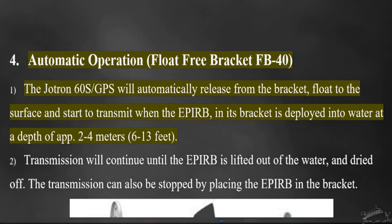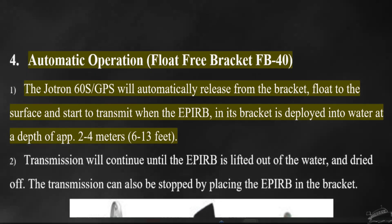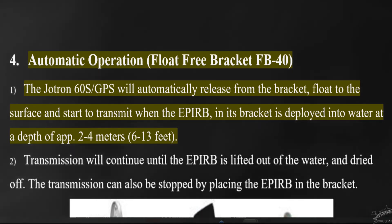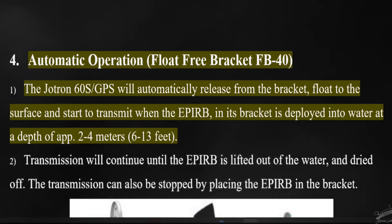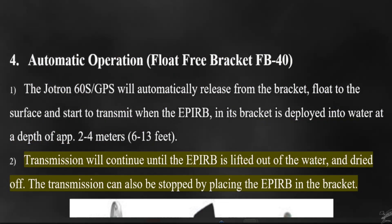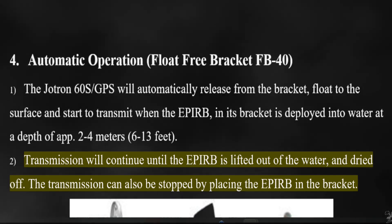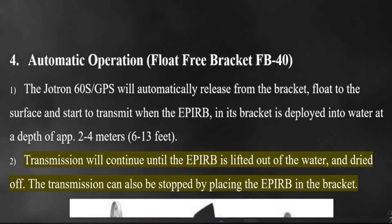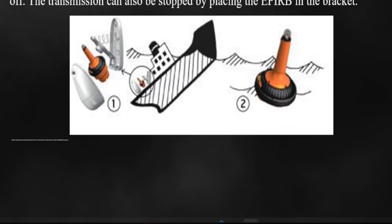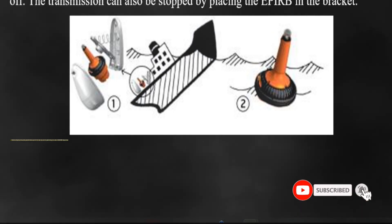Automatic operation, float-free bracket FB40. The JITRON 60S/GPS will automatically release from the bracket, float to the surface, and start to transmit when the EPERB in its bracket is deployed into water at a depth of approximately 2 to 4 meters (6 to 13 feet). Transmission will continue until the EPERB is lifted out of the water and dried off. The transmission can also be stopped by placing the EPERB back in the bracket.